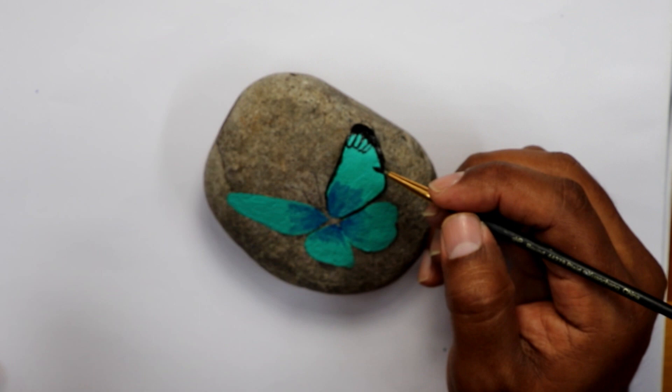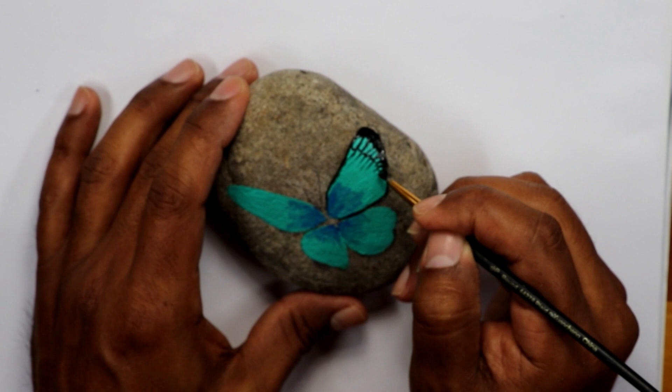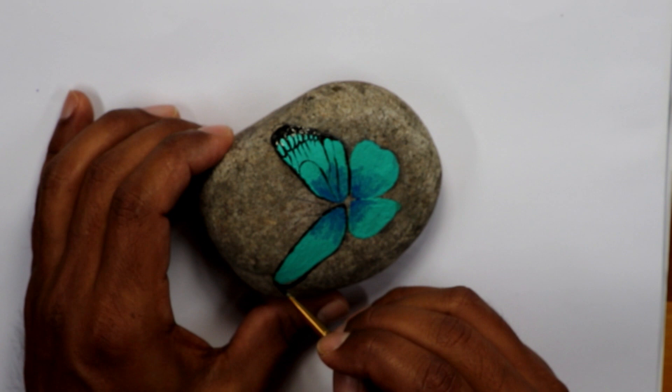To do fine lines you have to have a little bit of control of the brush — don't push it too much closer to the rock or you will start to get thicker lines. Also you have to load the brush more often because it has just a little bit of paint and the tip is really thin so you don't get much paint.